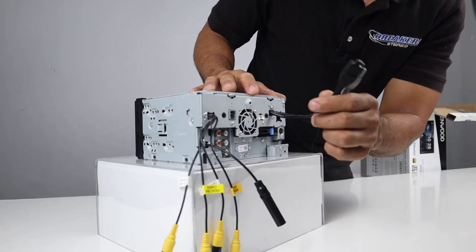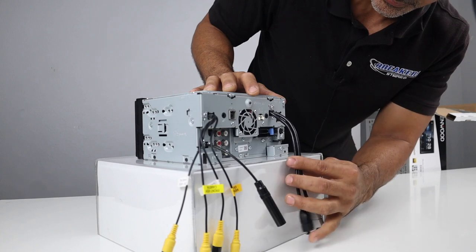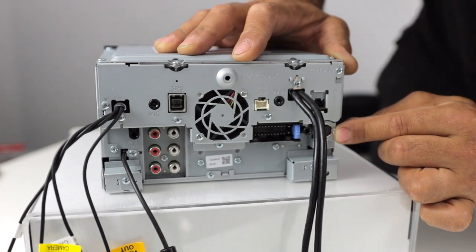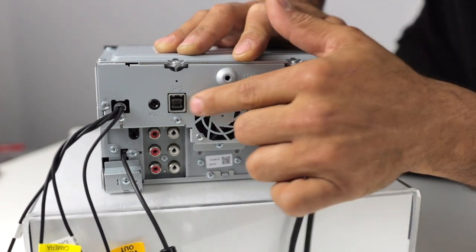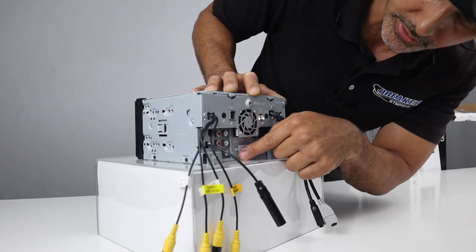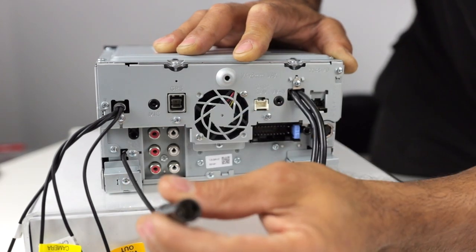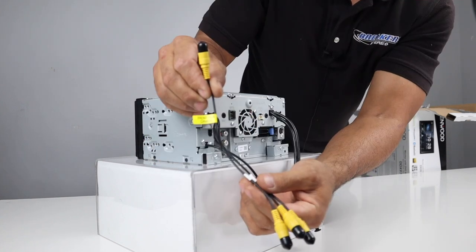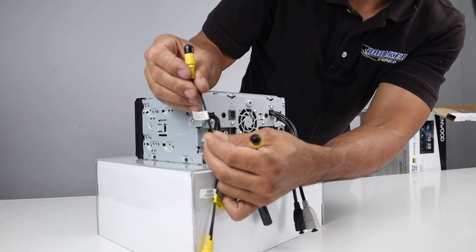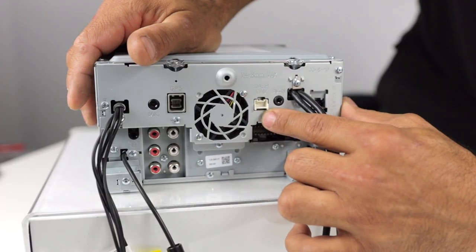On the back of this radio, we've got the two USBs and the main plug. You have an AV input — that does require a separate cable. You also have the iDataLink input. This round plug is for your Sirius XM tuner box. Then GPS antenna, Bluetooth mic, and you have three sets of four-volt pre-outs: front, rear, and sub. There's also an AV output audio that requires an additional cable, and your antenna input. Then you have your camera inputs: front camera, rear camera, third view camera, and video out. The dash cam plug-in is right here — there's a Kenwood-branded dash cam that will plug directly into here.